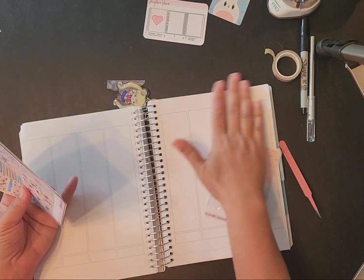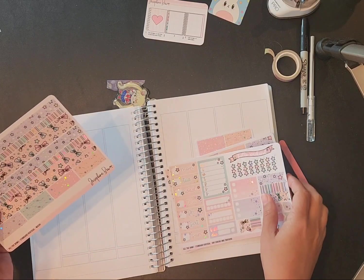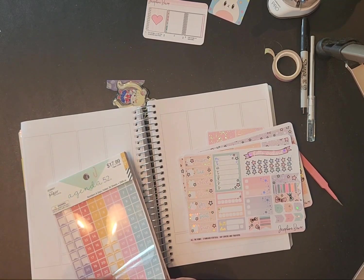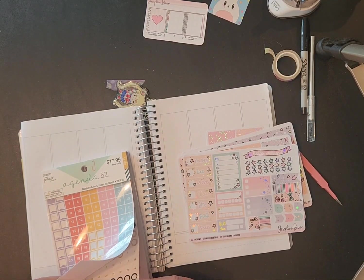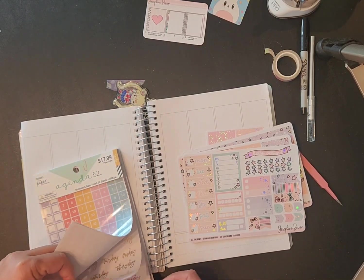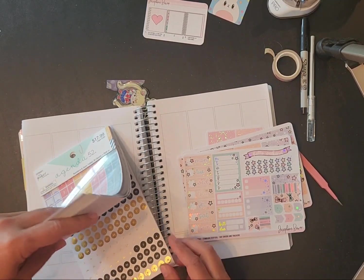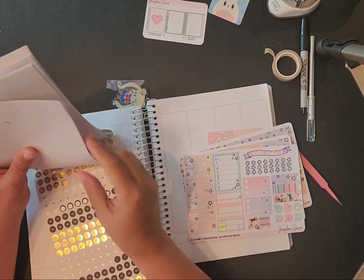Alright, let's start. I'm going to need some date dots, but I don't have any full date dots. Let me see what I've got in my Agenda 52 book — I need some that are small. I need some for the 29th. That one's like a silver and all those are gold.